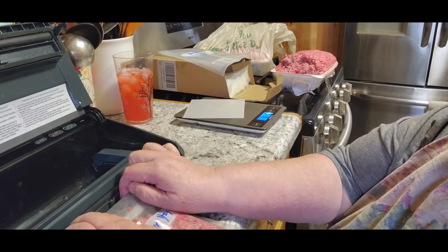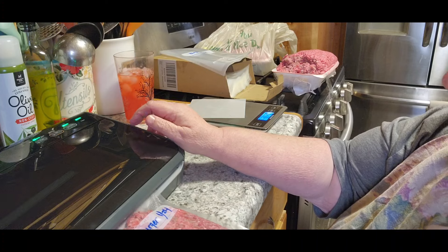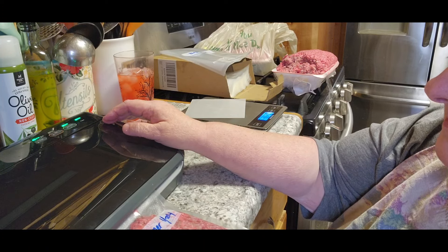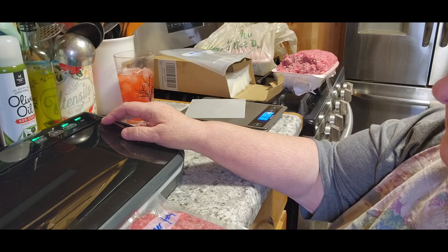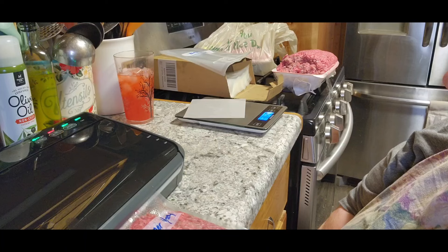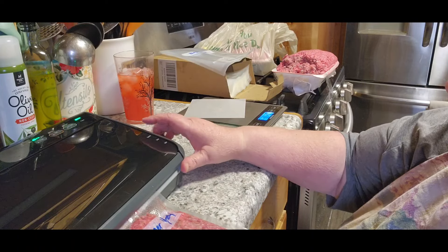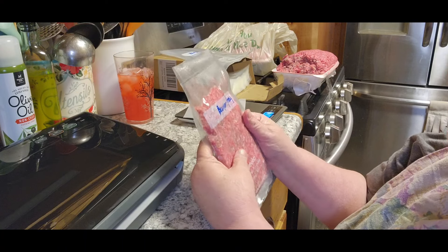Then I put it in my — what I call my air sucker outer — and suck that air right out. This is an expensive brand and it hasn't been working right lately. And then it gets all sealed up. When the light goes off, it's completely sealed and it lays flat in your freezer. So I'm going to do that with all 10 pounds, and then I'll be back and show you what I'm going to prep for tomorrow.